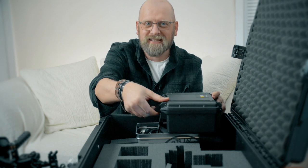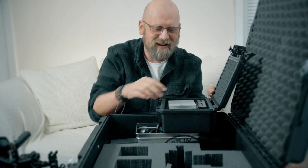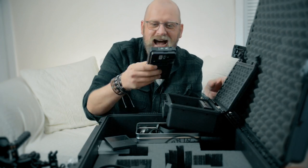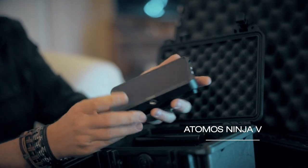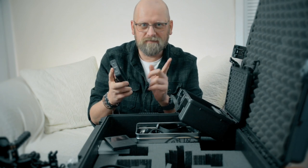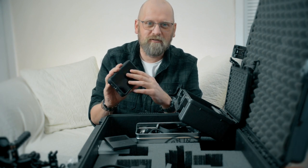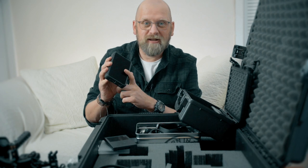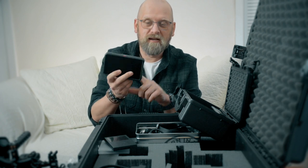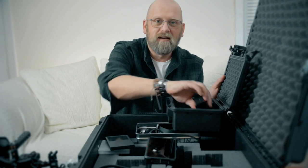My second favourite item, maybe equally as favourite as the camera, is the Atomos Ninja 5 recorder. This is awesome — the best thing since sliced bread. The screen is so bright even on a sunny day. It has focus peaking, waveforms, audio recording, and audio monitoring. It's a very good tool to record video at higher quality than the camera's compressed files, and it records ProRes as well, which is great for editing on a Mac. Also in here are batteries for the recorder.